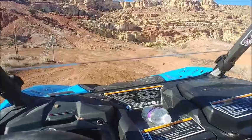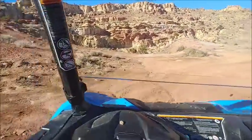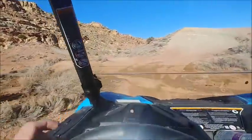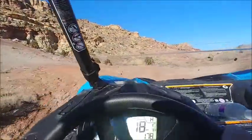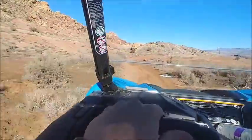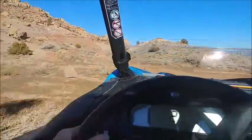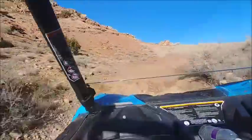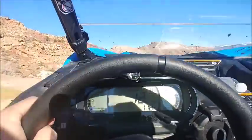I'm just riding around out here on some trails right above the house. My shocks are in the number one setting, which is the softest setting, and I've got the sway bar disconnected. You can definitely feel that the front end is taking up a lot more of the bumps. I'm not on any kind of main road — you can see I'm only doing around 20 miles an hour.